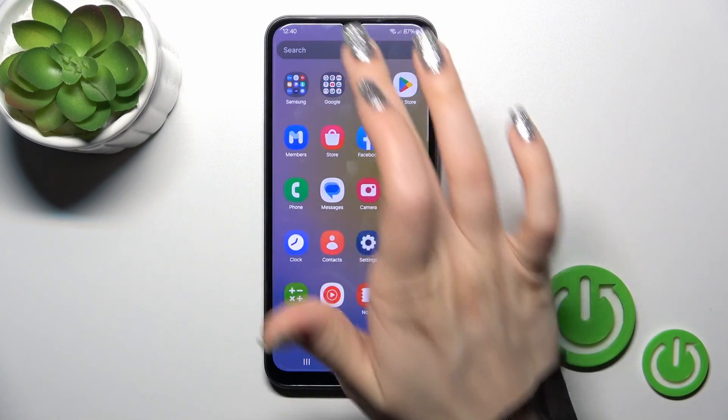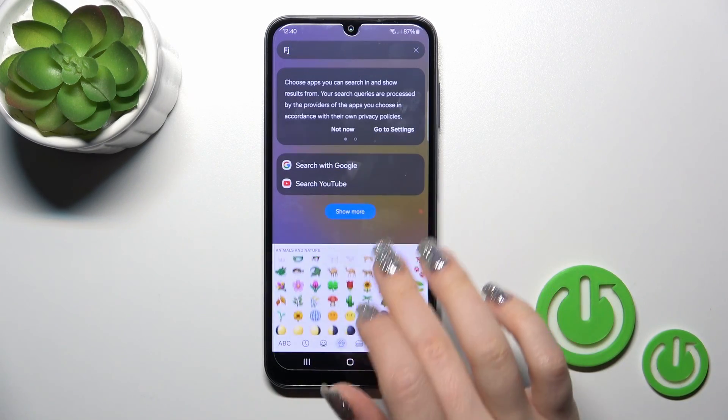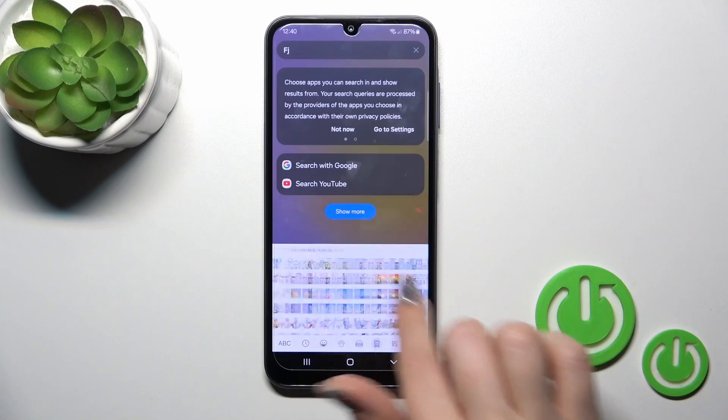The process is now finished. Let's check our new keyboard — we can see that this keyboard looks very close to the iPhone one, and it has all the emojis you love.